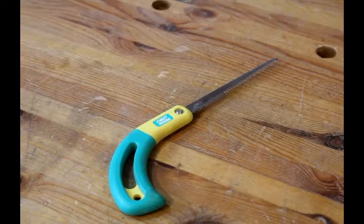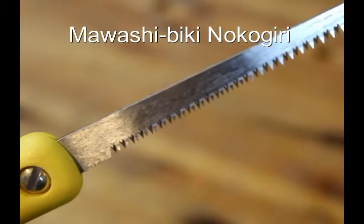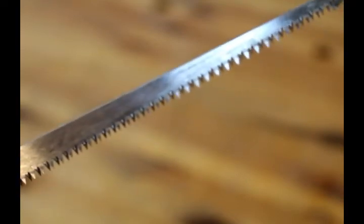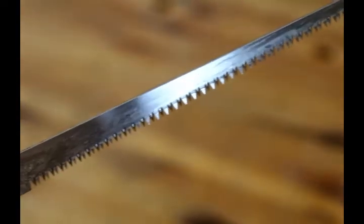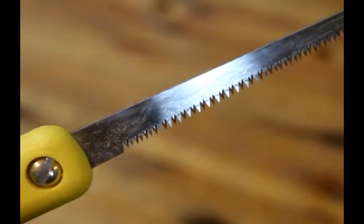This is called a Maashibiki Nokogiri. It's basically a hole saw. Use it the same way you would any other hole saw. It's got a cross-cut type blade, which cuts very aggressively. It comes in all different sizes — this is a short one, a cheap one, actually.